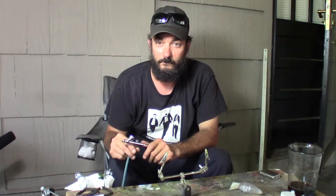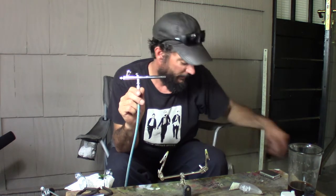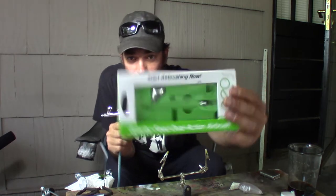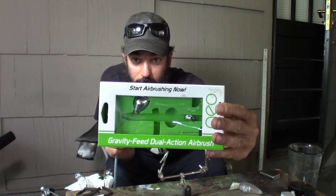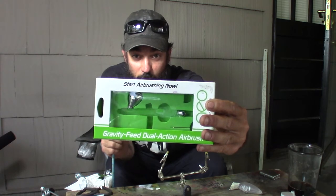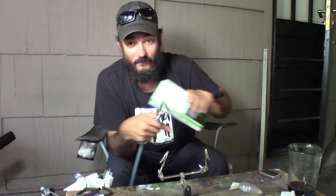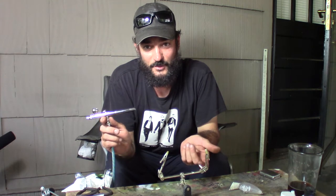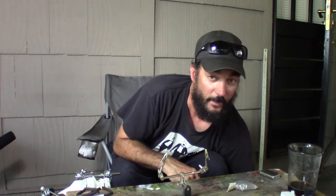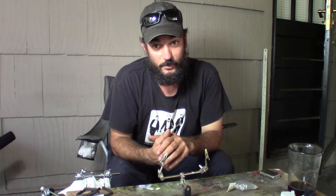My airbrush — I bought it at Hobby Lobby and it is a Neo for Iwata. It's not actually an Iwata; apparently it's made in China for them to sell as their entry-level brush. The regular price was $79.99, but Hobby Lobby always has a 40% off coupon you can get online, so I got it for a little under 50 bucks. I also have a hair dryer — this is actually the hair dryer my ex-girlfriend gave me when she bought a new one, so just any old hair dryer.